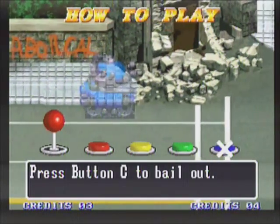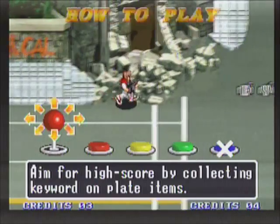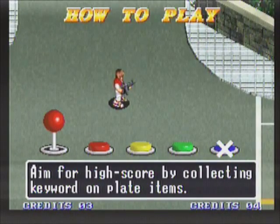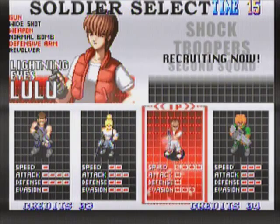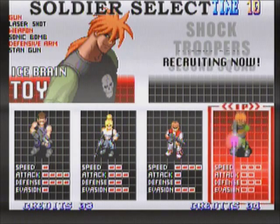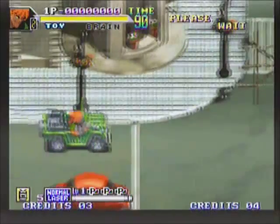In both Shock Troopers Second Squad and Metal Slug, you get to ride vehicles. Along the way you also pick up power-ups which give you new weaponry, though with a limited amount of ammo. Here's the character select screen — each character has strengths and weaknesses. I'm going to go with Toy here. His primary weapon is the laser and he appears to be a fairly well-balanced character. And here is stage one.